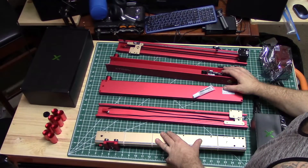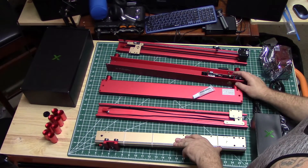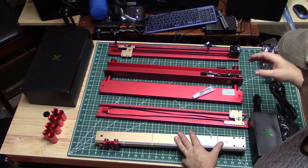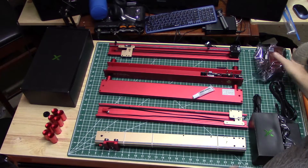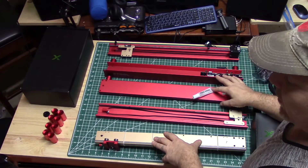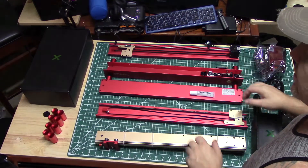Everything was super packaged — it was incredible the way this thing was packaged. I've never gotten a laser in the mail, or a CNC for that matter, that was packaged so dang good. Looks like all the parts made it in one piece, everything's okay. Also, I talked to them about getting this and within four days I had it in my hands.